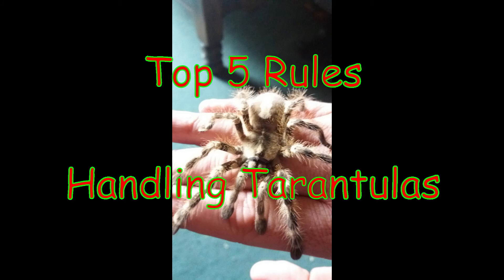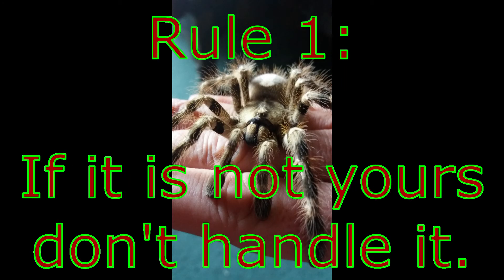Welcome to my channel. Today we're covering the top five rules regarding the handling of spiders. If you decide to handle your tarantula, you must be very careful. Your new pet requires very little care, and being handled is not necessary for its physical needs. Your tarantula is probably better off not being held, but if you want to handle your spider, there are a number of safe ways to do it.